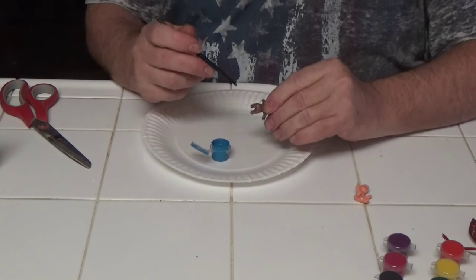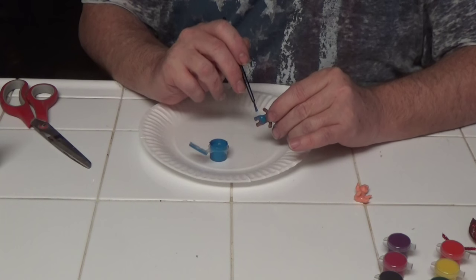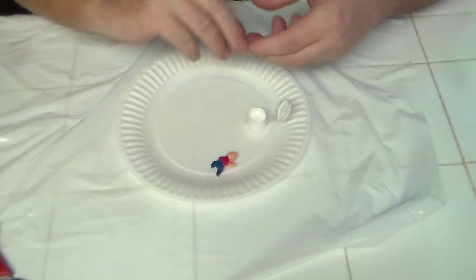The next item we're going to start doing is taking those little babies and painting on some jeans and jerseys and shoes. Get them ready for the game.